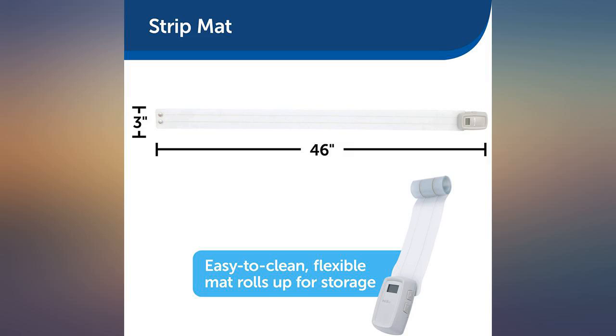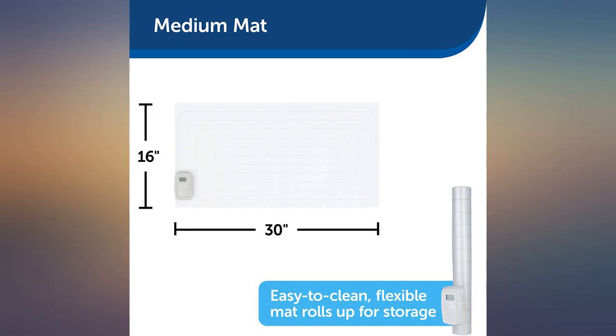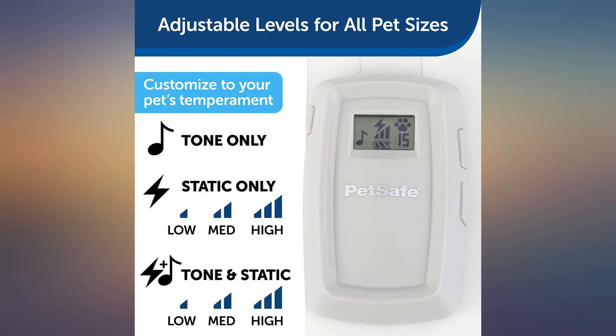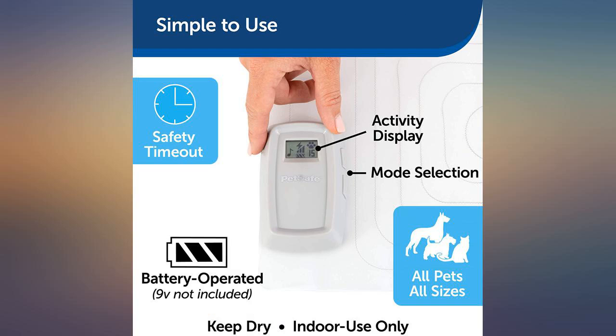Purchased to keep new kitten from climbing on the back of the sofa and tearing it up. He only had to get on it once to learn his lesson. I continued to keep it up there for another week. After the first static shock, the sound alone was enough to send him running.